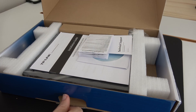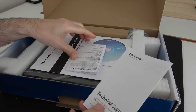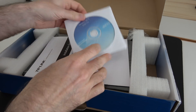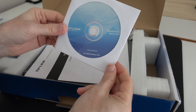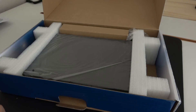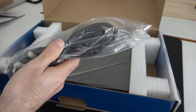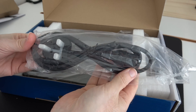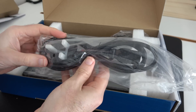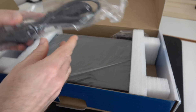So the first thing we are presented with is some technical support information. We've also got some warranty information, a resource CD, and then an installation guide. In the back panel area we've got a little brown bit of cardboard and the power cable. This has got an integrated power supply — no external power brick — with a three-pin UK to IEC type connector cable.